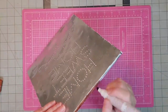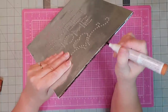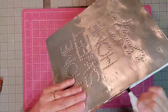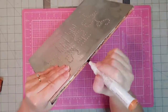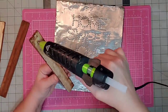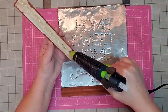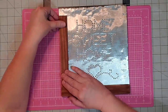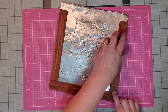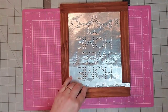Before I put on my wood trim, I'm going in with my furniture repair markers — coincidentally I had the color maple — and I'm just staining the sides of the foam board to make it look better from the sides once the wood is on. Now I'm using a little hot glue and starting at the bottom, carefully lining up my trim, then one side, then the second side being sure to line them up as evenly as possible, and finally the top.